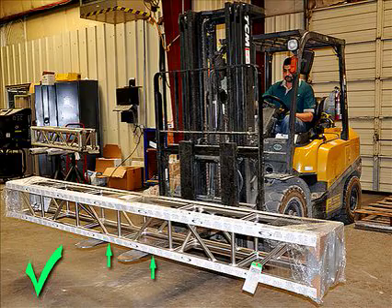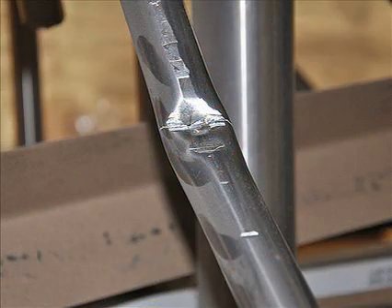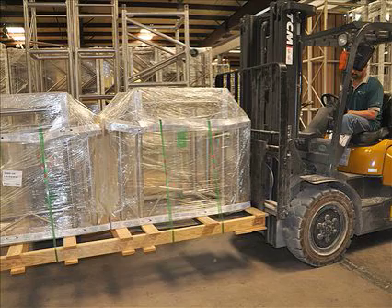Use forklifts with extreme caution. Place forks only under the bottom cord, as placing forks through the truss could damage diagonals. To reduce freight damage, it is best to secure truss on pallets. This will encourage forklift operators to lift the pallet, not the truss.